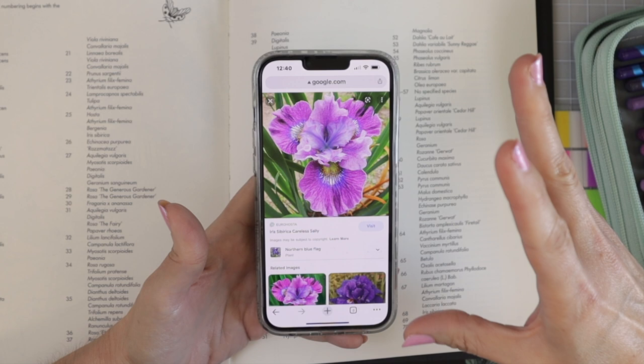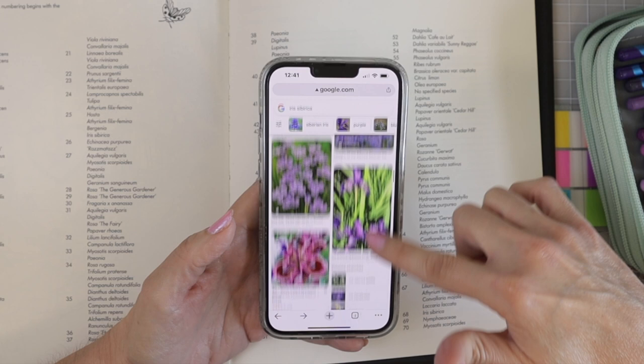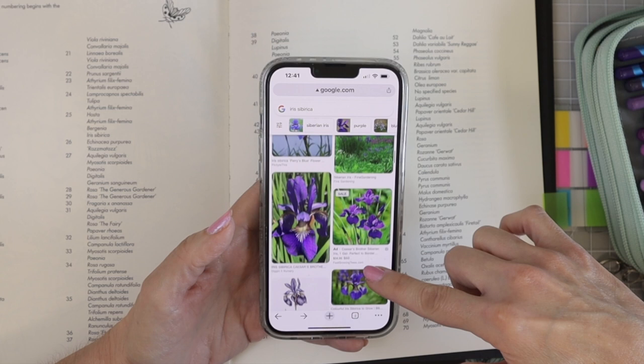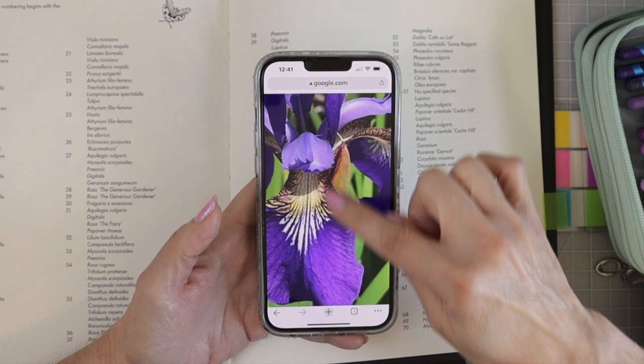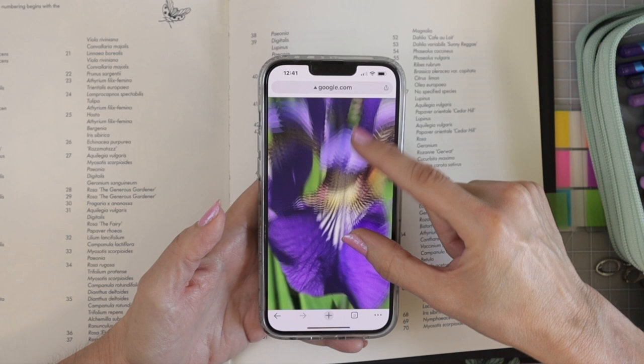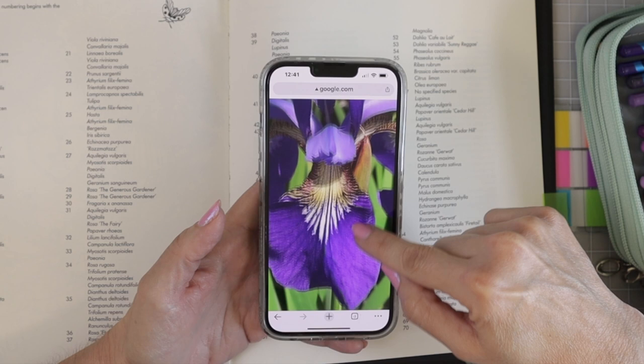I'm looking for a close-up image so I can really match up the colors — I'm going to show you how I do that. I'll click and save an image I love. Some of them look possibly photoshopped so I'm trying to stay away from those. This one is really good because you can zoom in and see all the colors — the greenish yellows with a little white, the bright vibrant purple with highlights, and a burnt red on the outside.